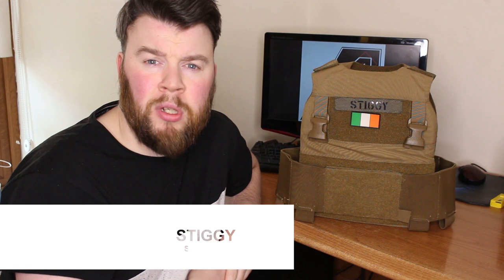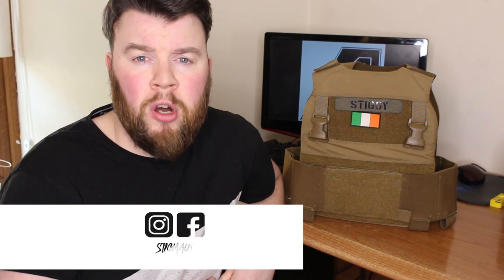Welcome back to another video. In today's video I'll be taking a look at the Gen 1 Ferro Concepts Slickster. The Slickster was designed as a multi-mission plate carrier for law enforcement and military professionals. From low-vis security to high-threat direct action missions, the Slickster can be easily adapted to suit your requirements.